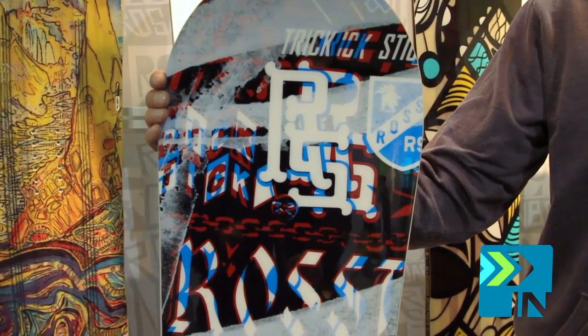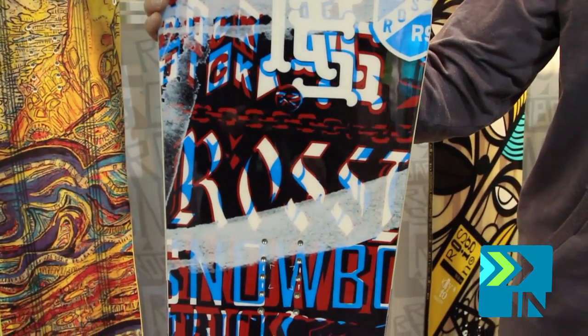This board is built to butter. The flex rating is the softest in our freestyle line at 4 out of 10. On top of that, we're making this thing with Amptek Auto-Turn.